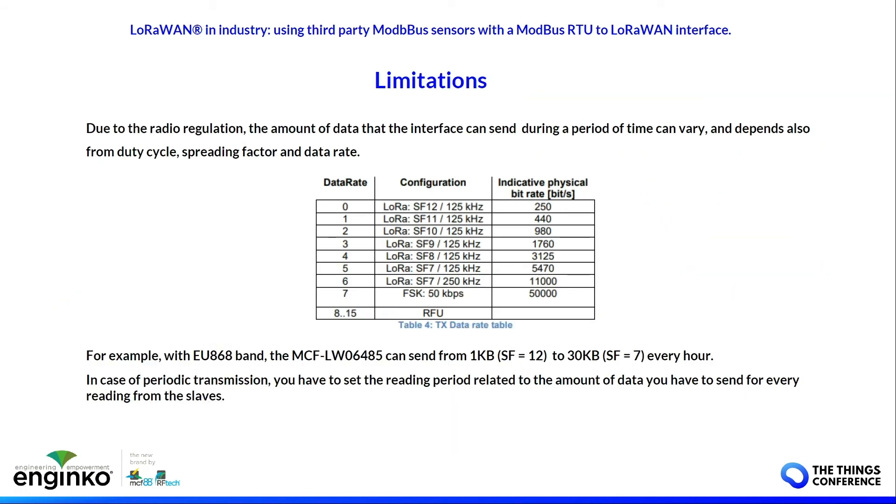You have to take into account the limitations of radio transmission. For example, in the EU band where you have a 1% duty cycle limit, you can transmit between 1 and 30 kilobytes per hour depending on the spreading factor. You must calculate the data amount relative to the reading timing to be sure you can receive all the data read from the slaves. It's not easy to calculate because it depends on the spreading factor and the band you are using, but it's essential to do so to avoid data loss.